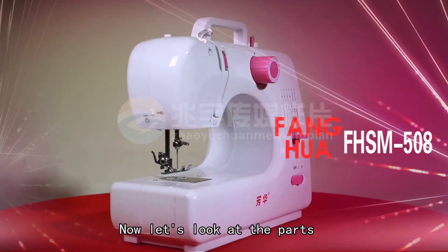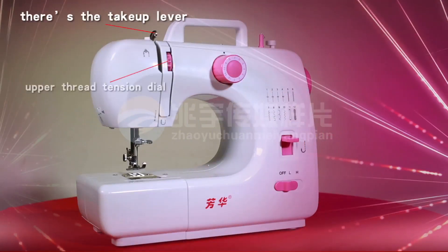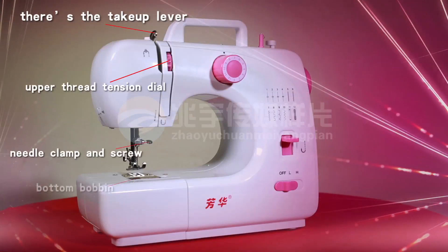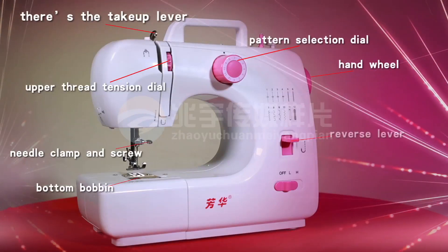Now let's look at the parts of the machine. There is the take-up lever, upper thread tension dial, needle clamp and screw, bottom bobbin, pattern selection dial, hand wheel, and reverse lever.